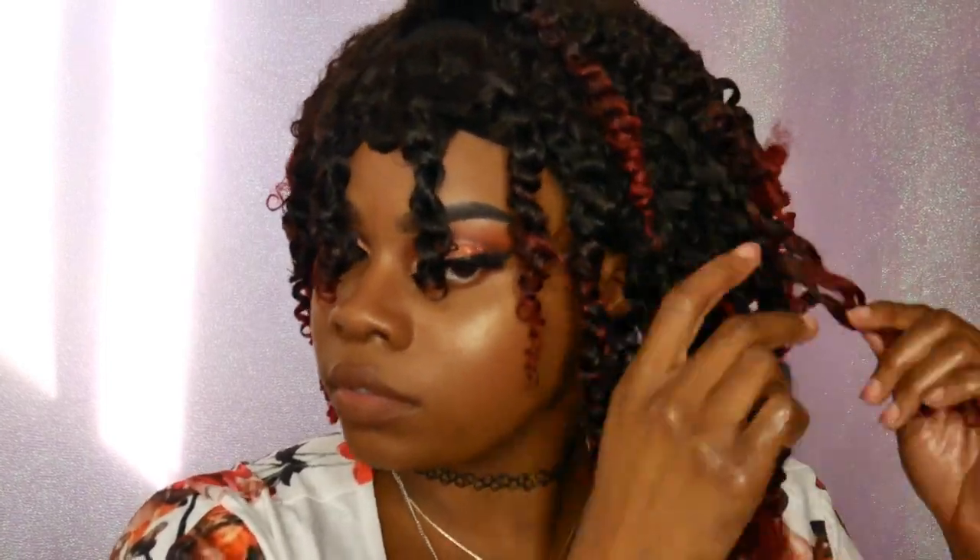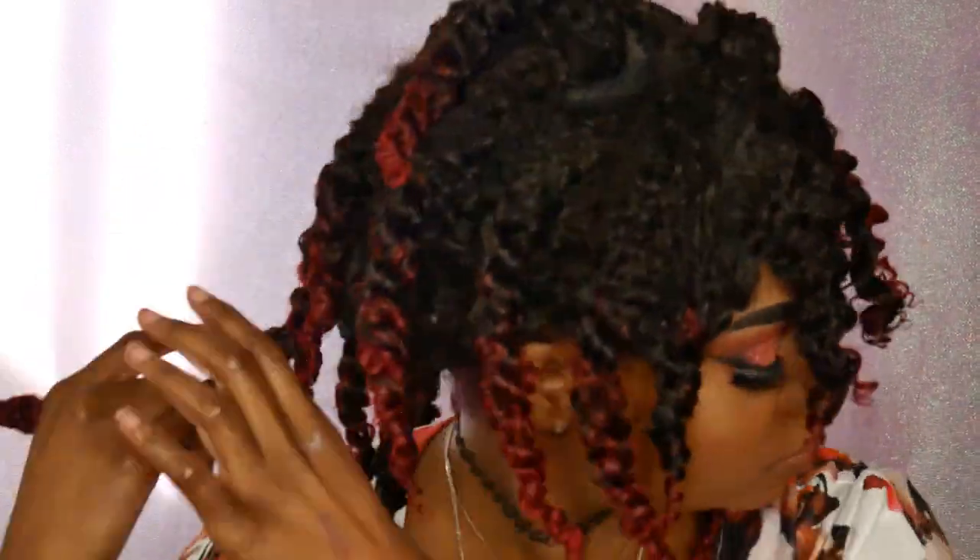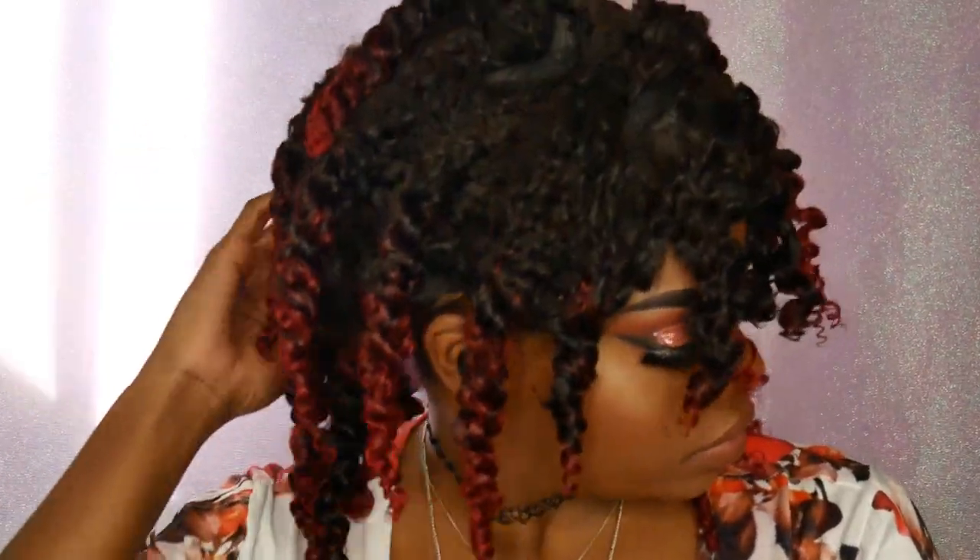This hair responds very well to the products I used and to styling in general — it was just really easy to do. I'll just be picking my hair and styling it for a little while. I'm literally just playing with my hair until I get it to how I want it to look.